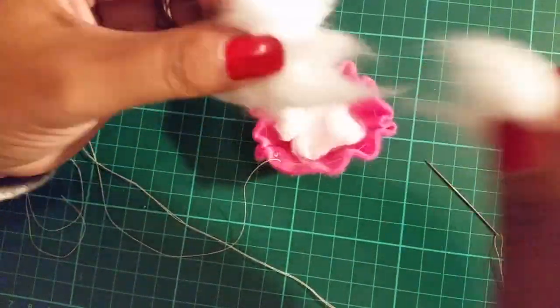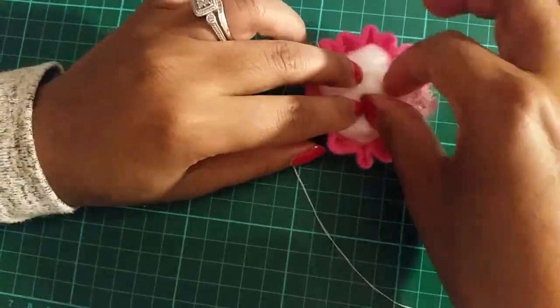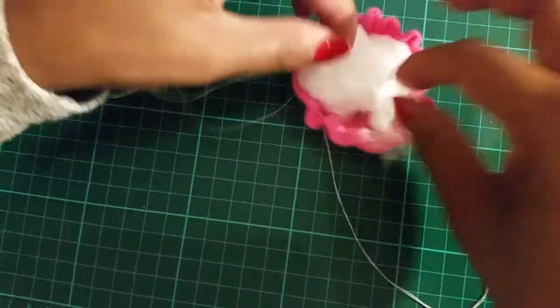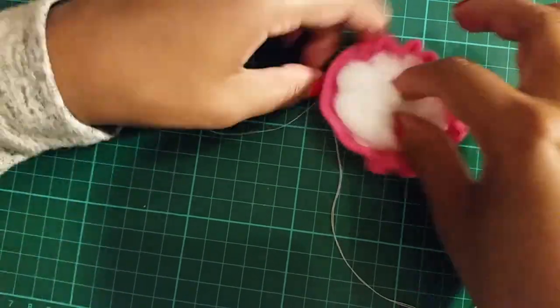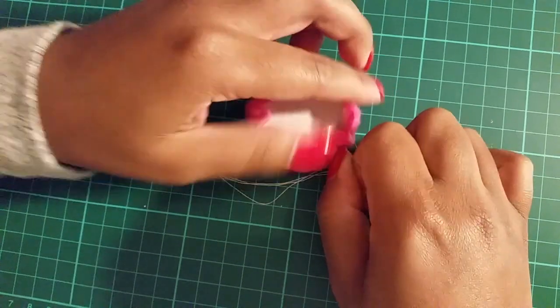Now take pillow stuffing or, in my case, cotton balls and begin to fill the circle. Once it's full, place a small cardboard circle on top and pull the string. If at this stage the large circle doesn't close in everything, you'll need to cut the cardboard smaller.